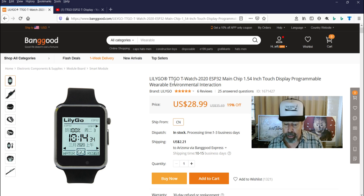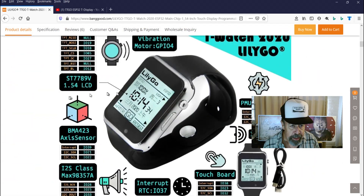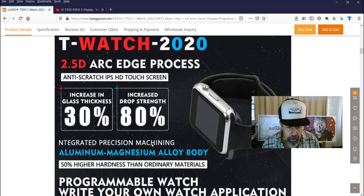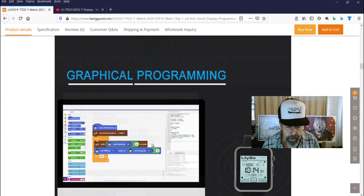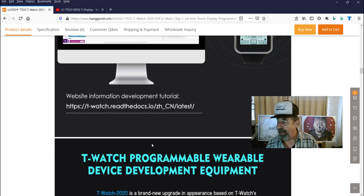So back on the 20th of May, I ordered it and I just got it in yesterday. I'm excited to unbox it. I'm going to scroll through here real quick. It's got all kinds of features and they're giving you all the addresses here. It's got a graphic programming interface. We're going to be checking this out, I can promise you that.